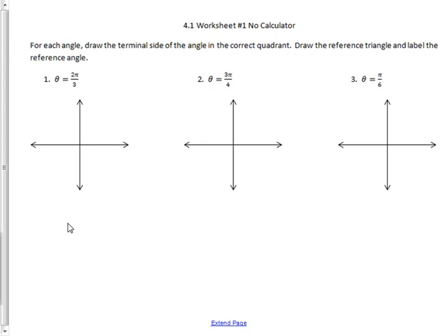On worksheet 4.1, we are asked to draw the terminal side of the angle in the correct quadrant. First, you have to understand what the terminal side of an angle is. The blue line is the initial side, and then the terminal side is this pink-colored line. If I open it up, I get about 30 degrees, 90 degrees. In radians, this is like half of a pi, and a whole pi is like 180 degrees — so pi is 180 degrees. The fully opened angle, theta, in this case is pi.